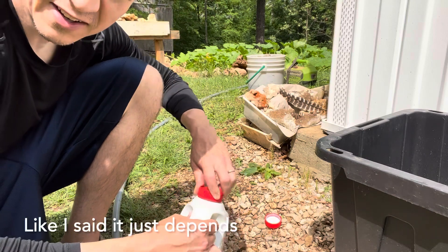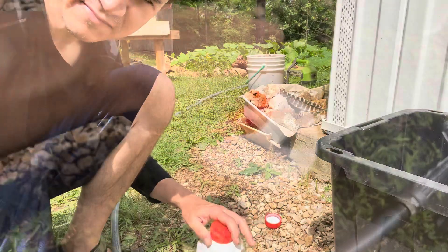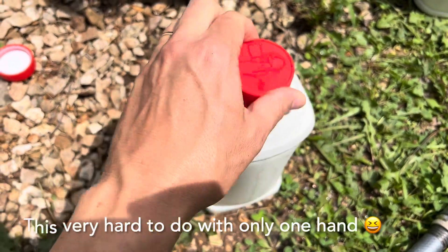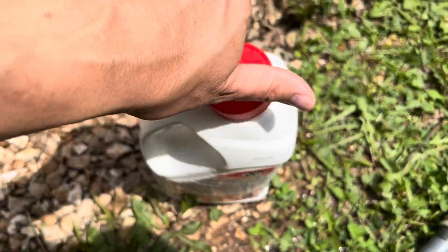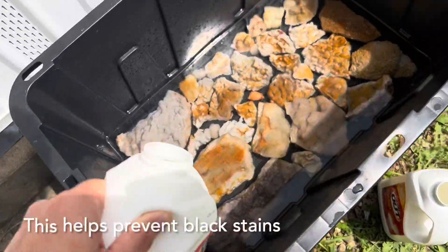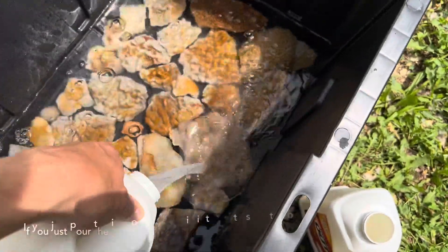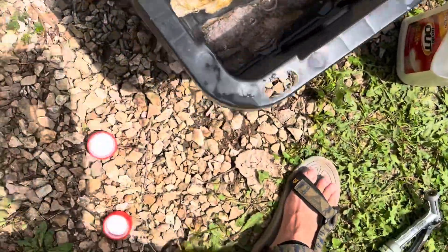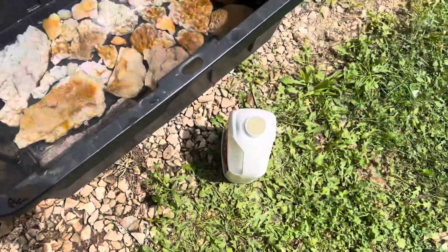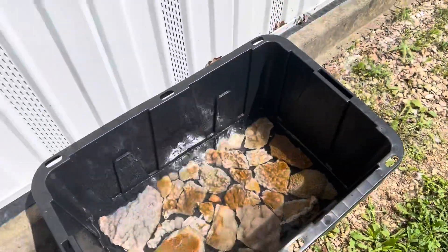Put my cap on and shake it up, then open it up. Built up some gas in there. So I'm just going to pour it in — this will help it be a little more even in the water, so hopefully you don't get those black stains. And then I like to do the hose once more just to kind of stir it up. Then we'll put the lid on that and check on it in a little bit.